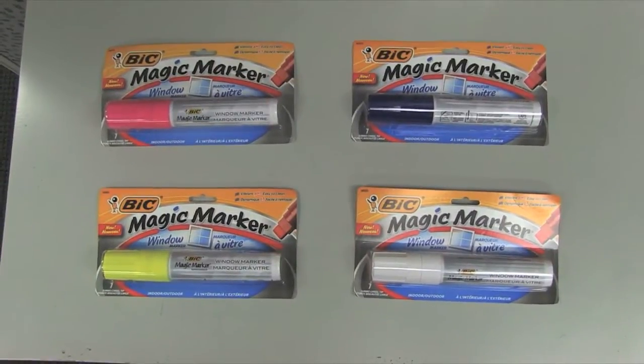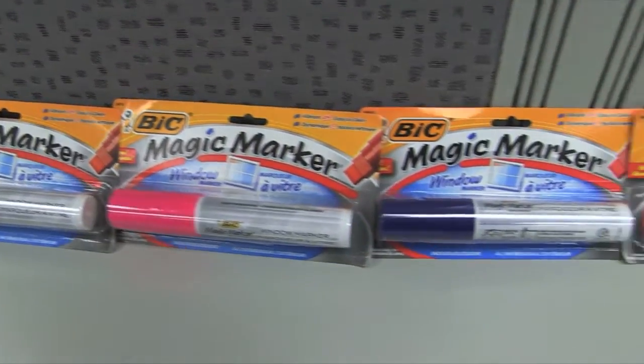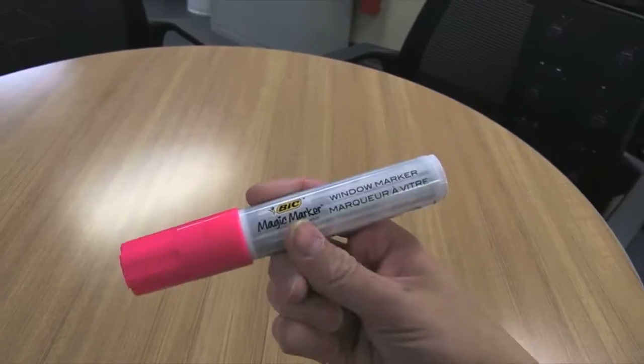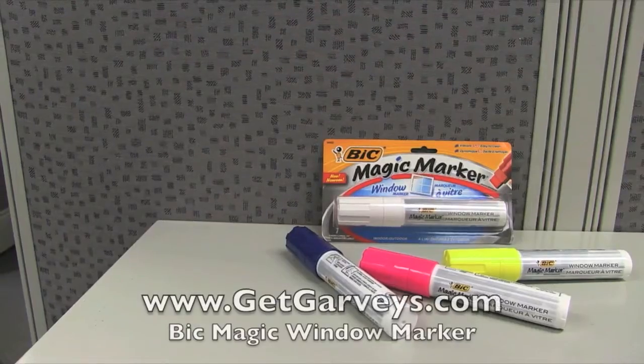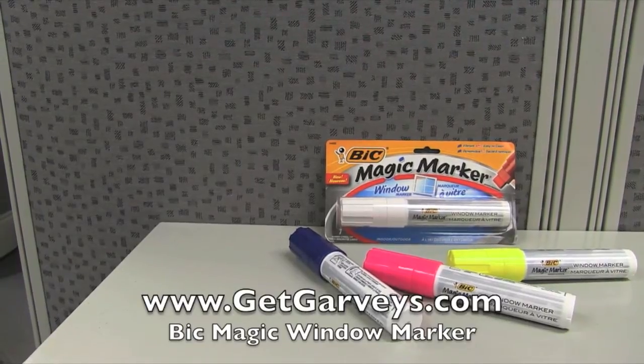The choices are infinite. Available in yellow, pink, blue, white, and red. You can find Bix Magic Window Markers on the Garvey site for only $6.79. Pick up a few of these amazing markers today.